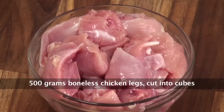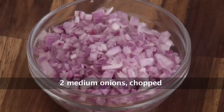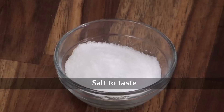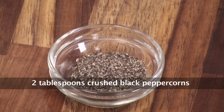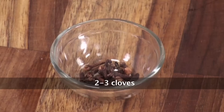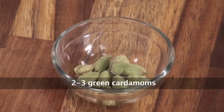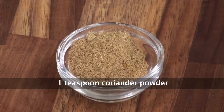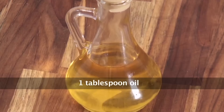For this recipe we will require: chicken boneless leg cut into cubes, cinnamon stick, chopped onion, ginger garlic paste, salt, green chillies, butter, crushed black pepper, red chilli powder, yogurt, fresh cream, cloves, cumin powder, cardamom pods, coriander powder, black peppercorns, fresh coriander leaves, and oil.